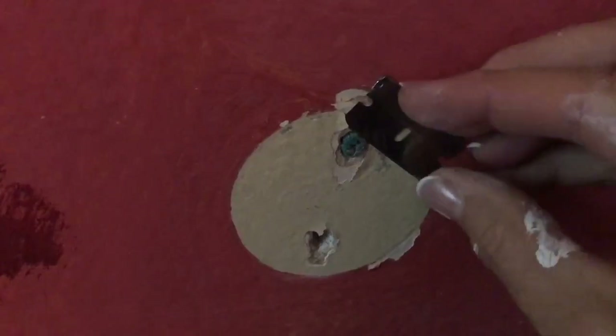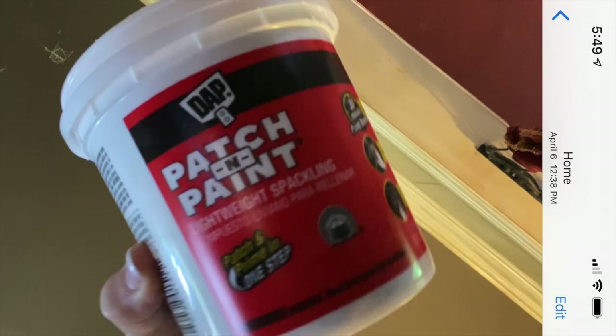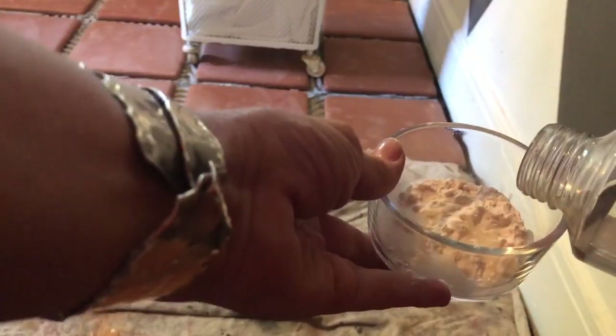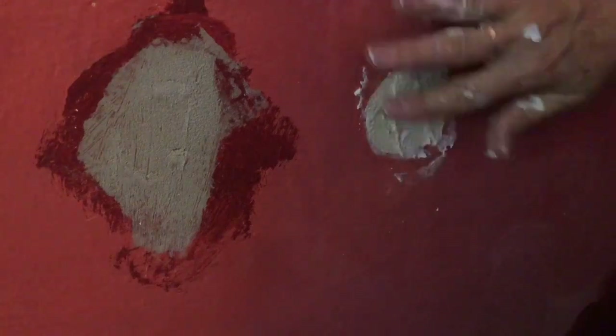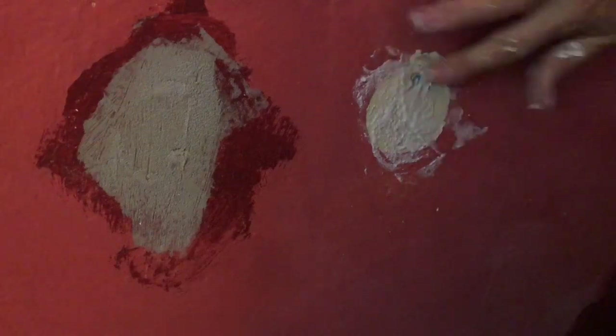The first thing you need to do is take out any plastic mollies that are in the wall and patch. If you don't have any patch you can always use flour and water and a little bit of salt — it works great. Mix it up, stick it in the hole, let it dry, and then just give it a little sanding and it's perfect.